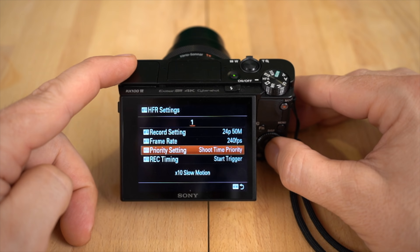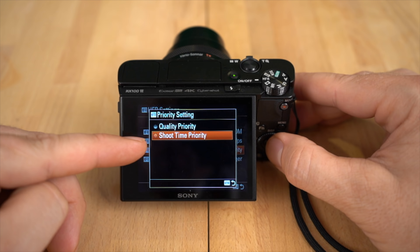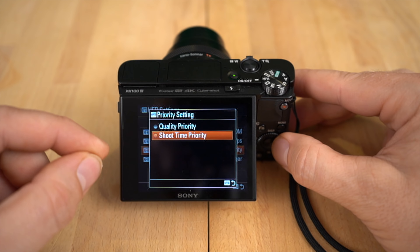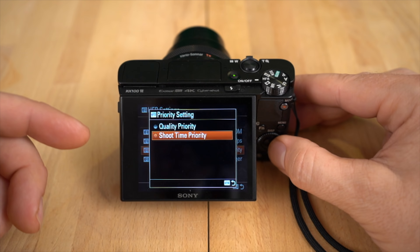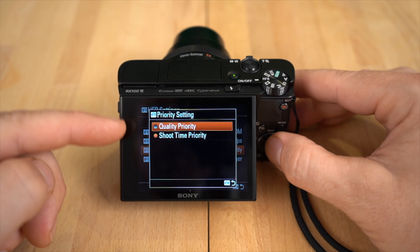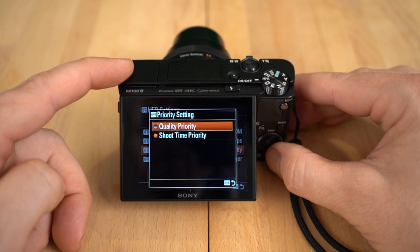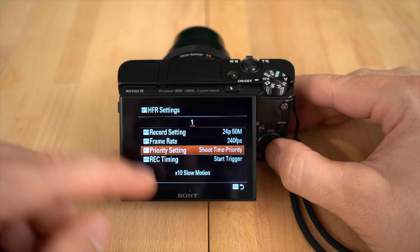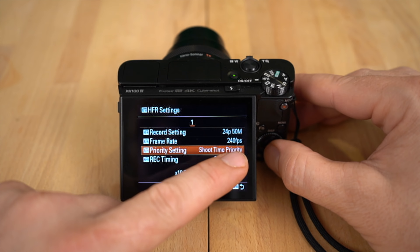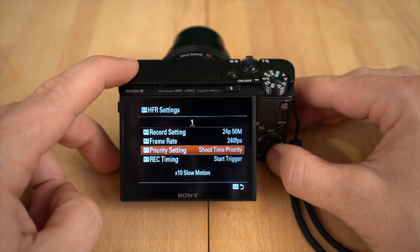Priority setting — I actually just played with today. You can basically have quality priority or shoot time priority. Shoot time priority is going to give you a longer period of time that it can record in slow motion, because you're limited to a couple of seconds — 4, 5, 6 seconds. Quality priority is going to give you the least amount of time, shoot time priority the most. And that depends directly on what frame rate you're using. At 240 frames per second, you're going to get the longest possible time; at 960 frames per second, you're going to get a shorter amount of time.